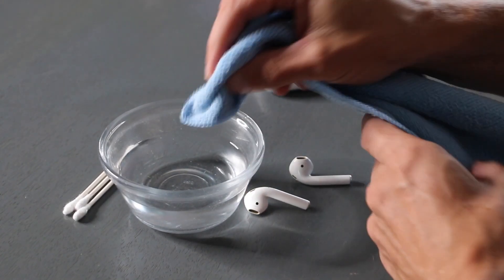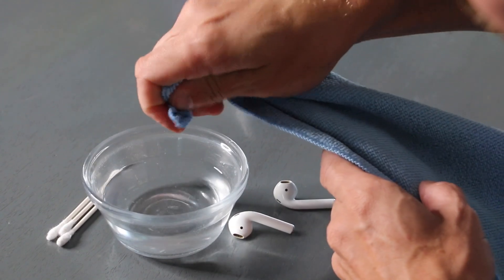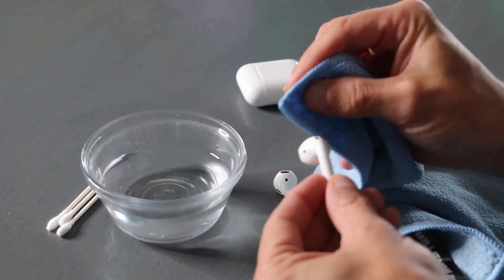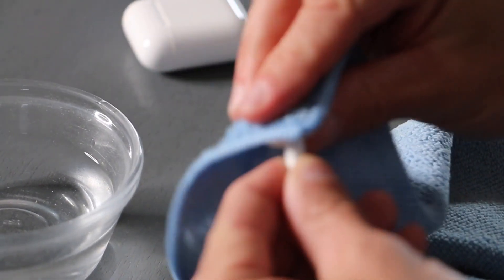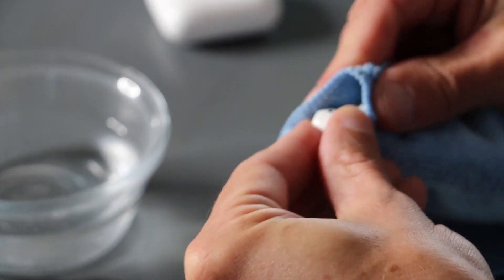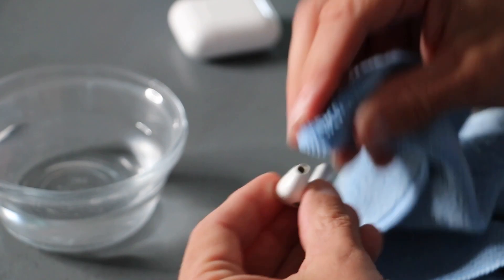First things first, we're gonna take a little bit of the microfiber cloth, dip it in water, and wring it out almost completely — it just has to be damp. We're gonna use the end of it because these are small, and basically just wipe down the whole outside of them. This is gonna get any of the grime and stuff off the outside. Do one and then the other. You don't want it to be dripping wet — no ringing water or dripping water into it.